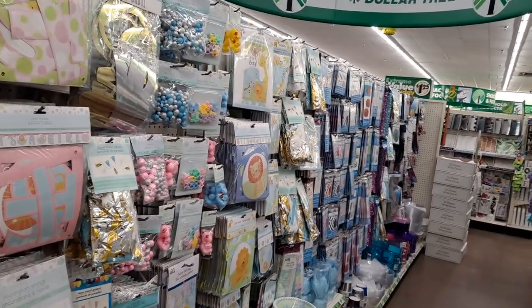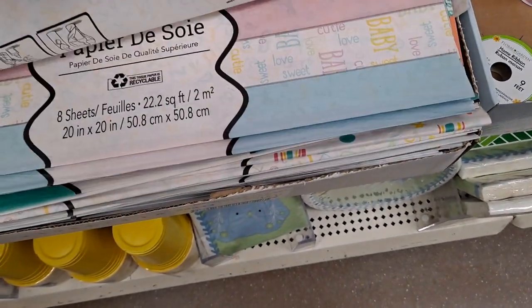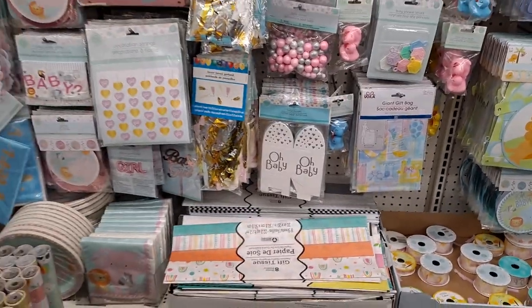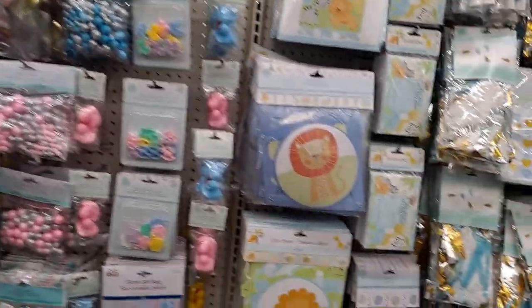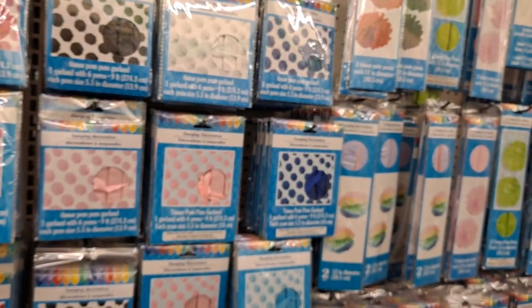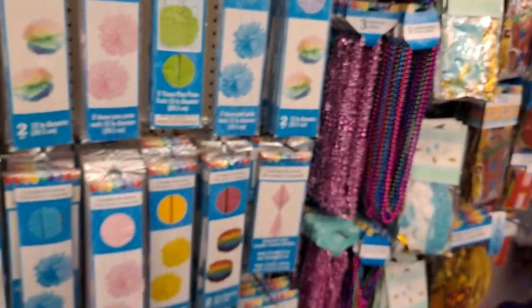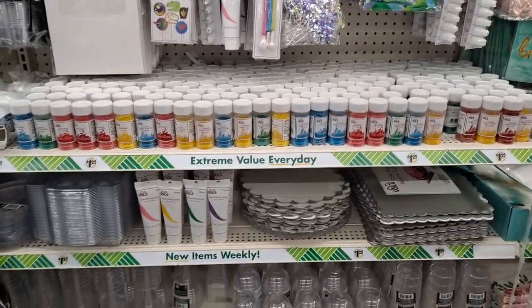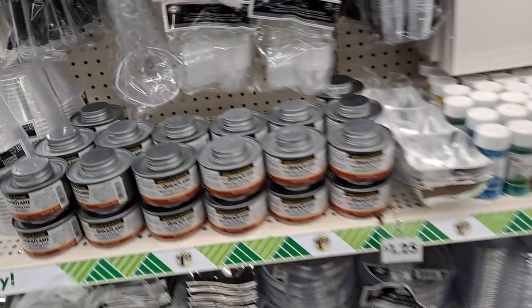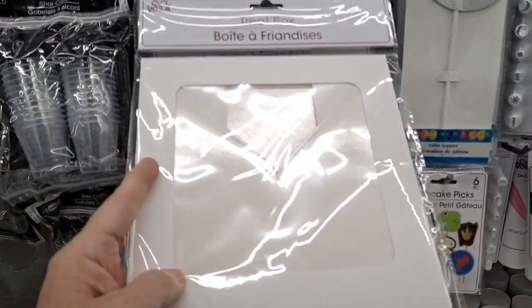They seem to have a very robust party area for baby showers and bridal showers, so let me take a look. We do have some tissue paper here. These are cute. I wonder if there's gender reveal stuff - I find out on the 17th of December the gender of my new grandchild, so I'm kind of looking to see if there's anything here. I'm not really seeing anything. Okay, behind me are tons of sprinkles and cake pans. Treat boxes.